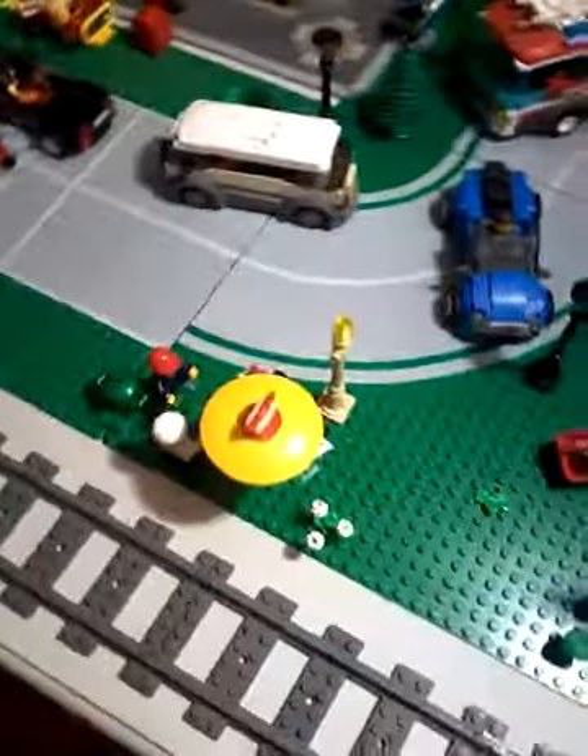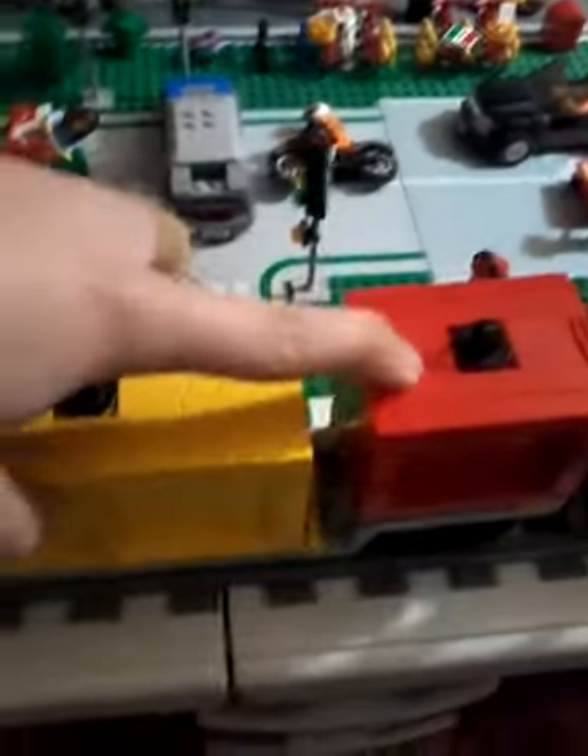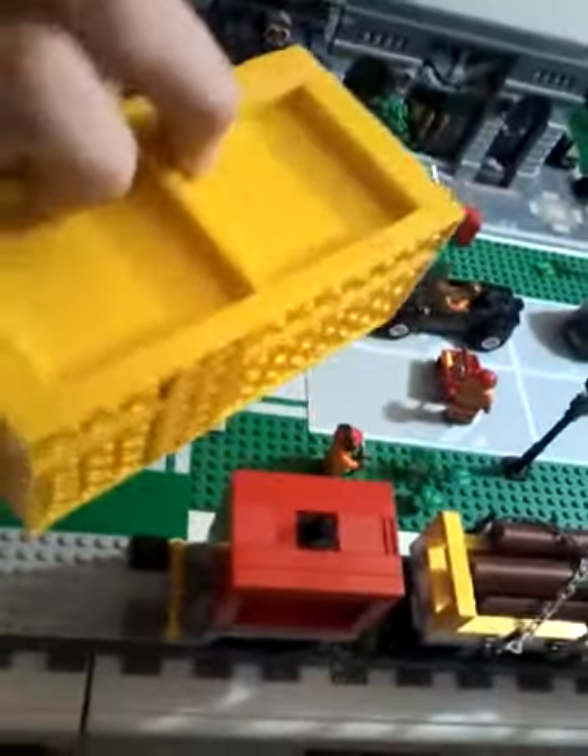And so for the train here - the two train cars I built here - this one here is just for shipping containers, yeah, two short ones here and a nice long one here. You know, these two train cars here...